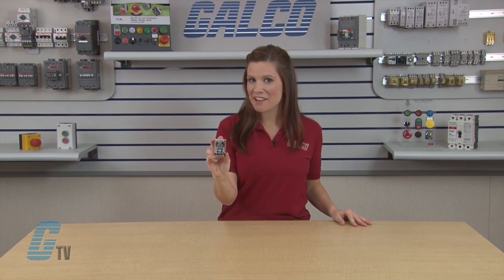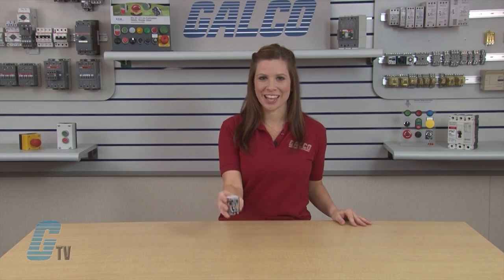Welcome to G-TV. Today I'll be showing you MagnaCraft's 785 Magnetic Latching Square Base Relay from Schneider Electric.